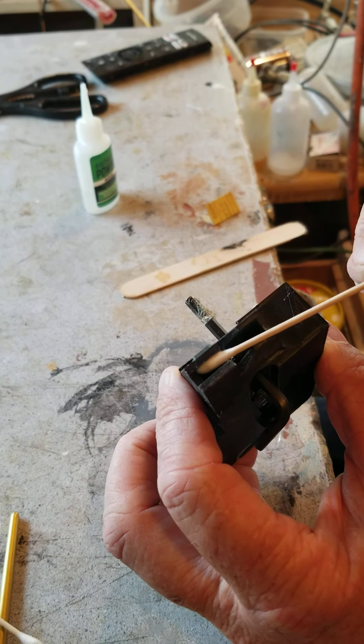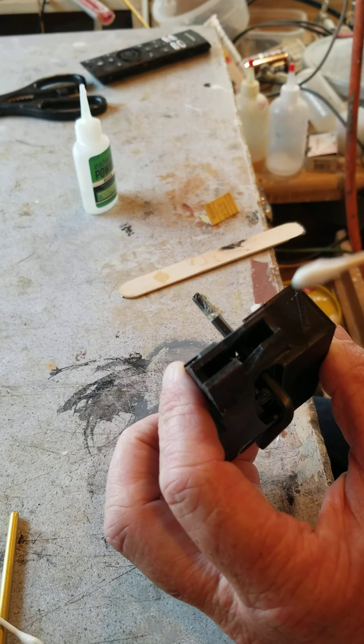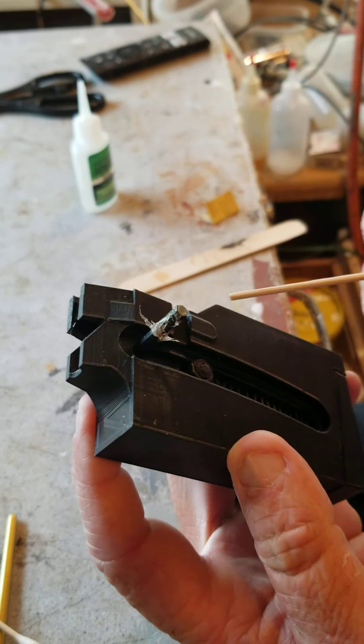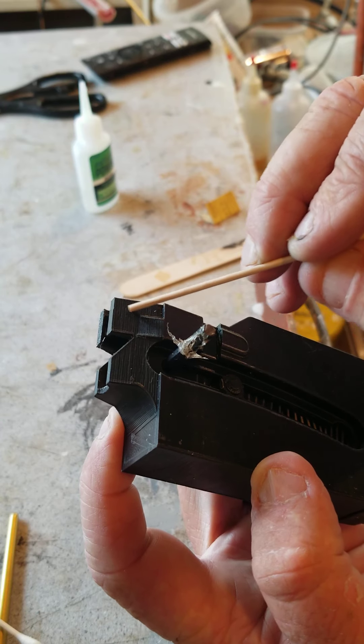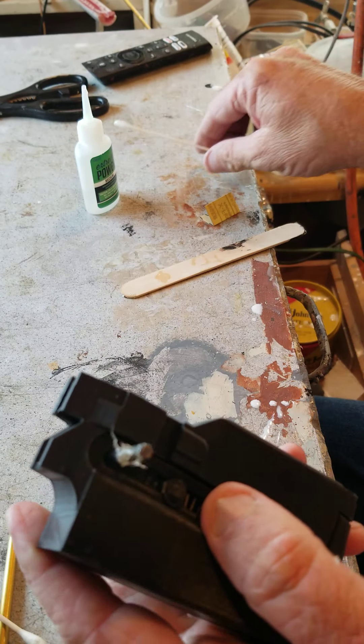It'll just get in the lines. You don't leave it set a long time because it'll set up. So I'm feeling that this is the part we can't get to now. On the outside you can see all these lines where that printing went on, so here's how I would fix it.